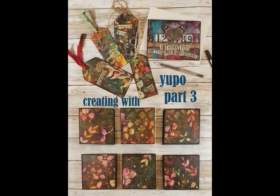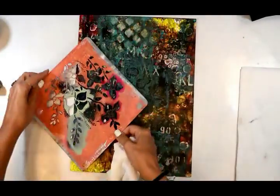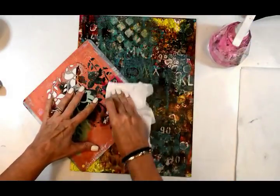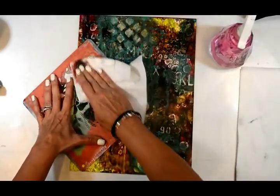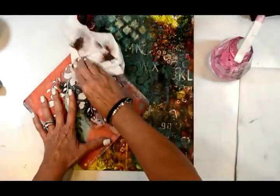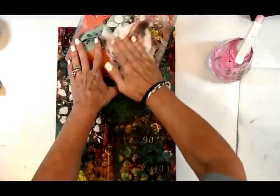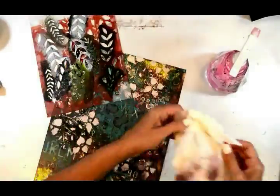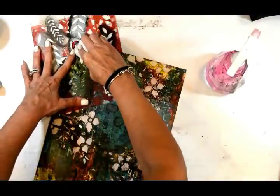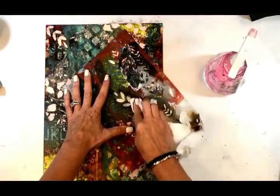Hello everybody, it's Sean Petite back for part three and the final part of creating with Yupo. I'm bringing back some pieces created earlier — these have sat for a while, but until you've sealed them you can continue to manipulate and take off paint with alcohol. I'm lightening this up using a paper towel and some alcohol, lifting parts, and using a Donna Downey stencil as well as my own 'In the Garden' stencil. All supplies will be listed on Donna Downey's blog.